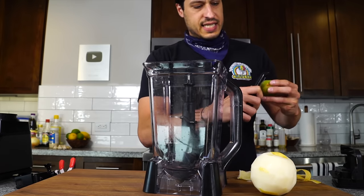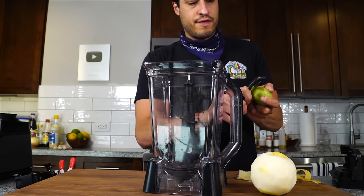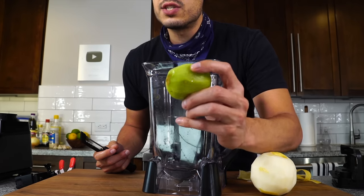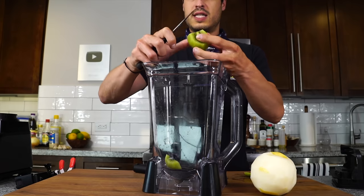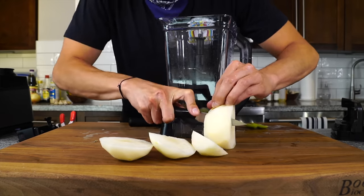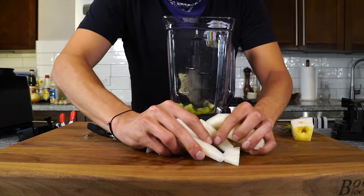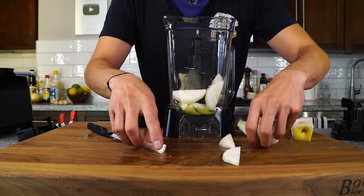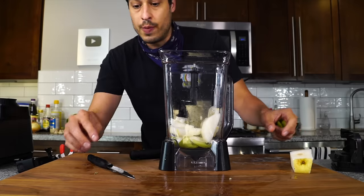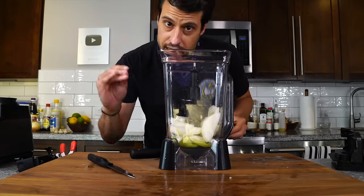Let's do the same with the kiwi. Kiwi gets a bad rap because of its fuzzy brown skin, but it's a really underrated fruit — once you get past the skin it's a beautiful green fruit that's nice and sweet. Cut it up and add it to the blender. Also keep in mind that pineapple is not only a more intense enzyme, it's also a more intense flavor, so if you don't really like the taste of pineapple, I'd stay away from using it.